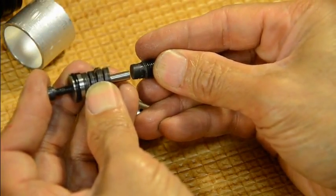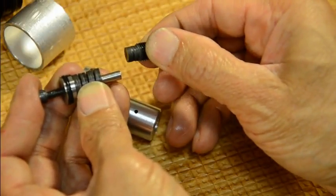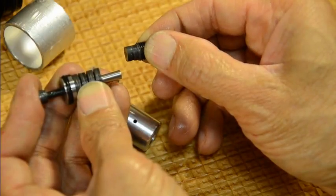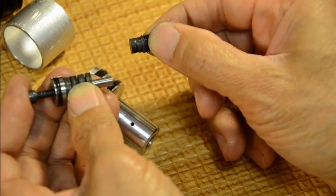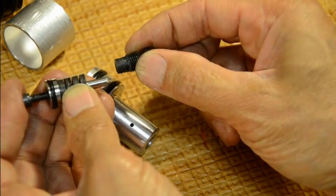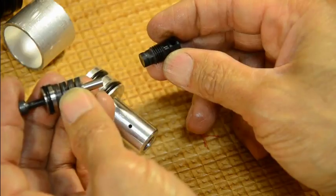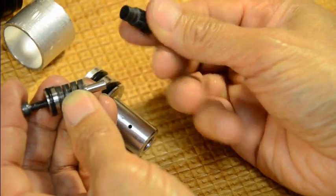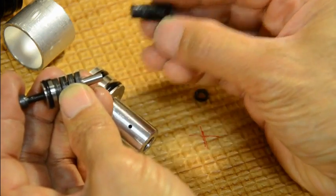Be careful — adjust this only one-tenth or one-quarter of a turn at a time. Just a little bit, then reassemble and test it out. When you test it, you also have to adjust the hammer spring accordingly because the regulator and hammer spring have to be synchronized together.